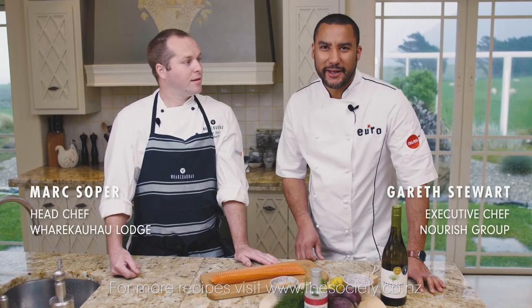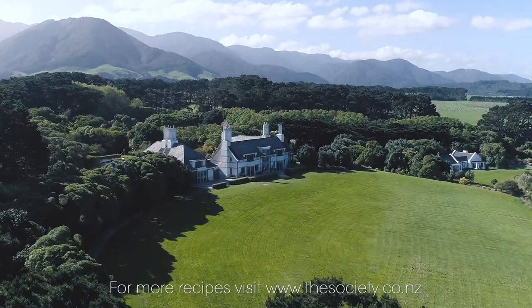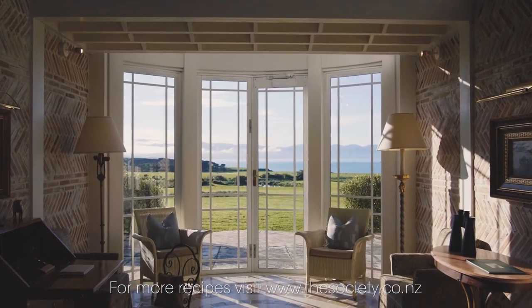Hi, I'm Gareth Stewart. Welcome to The Weekend Chef. I'm here with Mark Soper at the Wharekaho Lodge and we've got some pretty fine looking ingredients here Mark. What are we going to cook today?